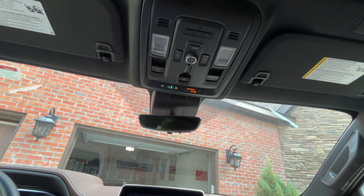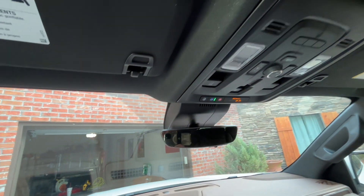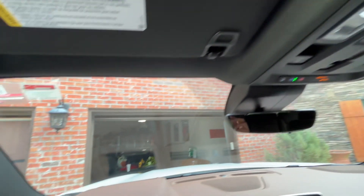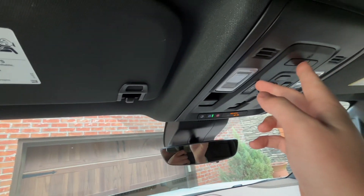Now we can go ahead and test that by clicking number one and see if this garage door closes. Let's click number one — and there it is, see. Now let's click number two — and number two closes.